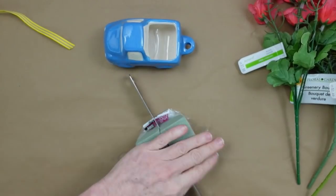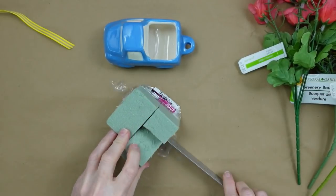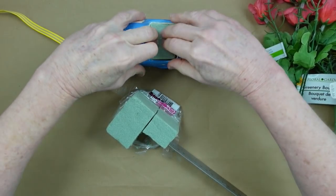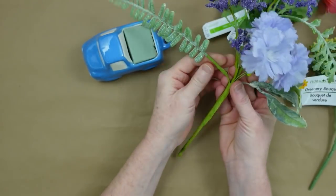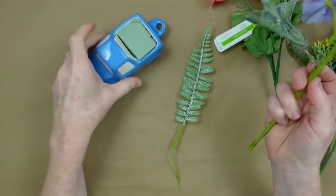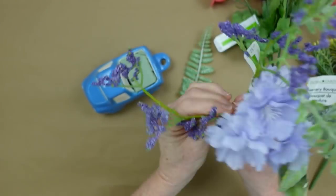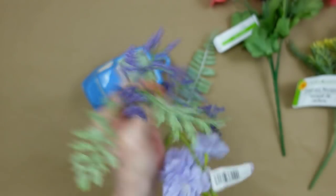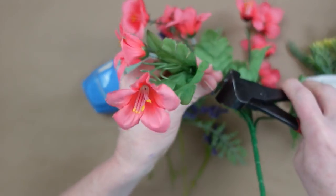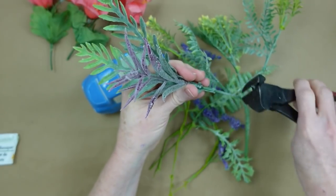We're gonna start off by trimming that foam down so that it will fit in the bed of the truck. We're gonna have to have something to put our flowers into so they don't just flop around. So we will put in some of this foam and it'll stay right where we put it. We're going to start by just pulling apart our picks.